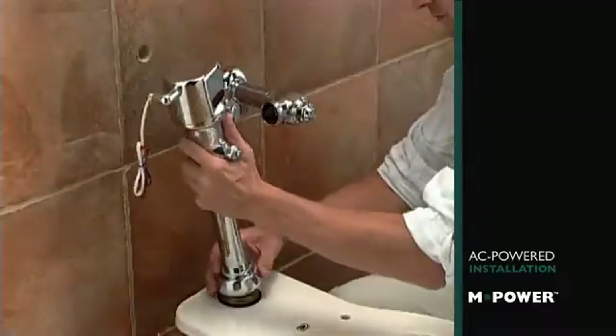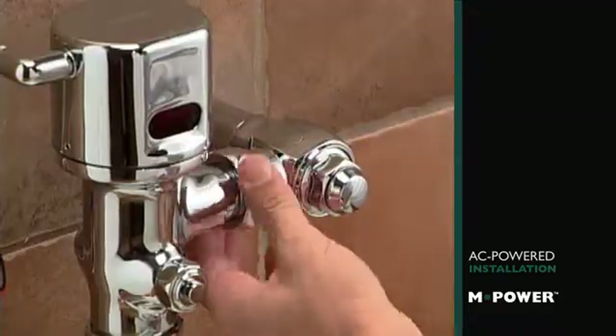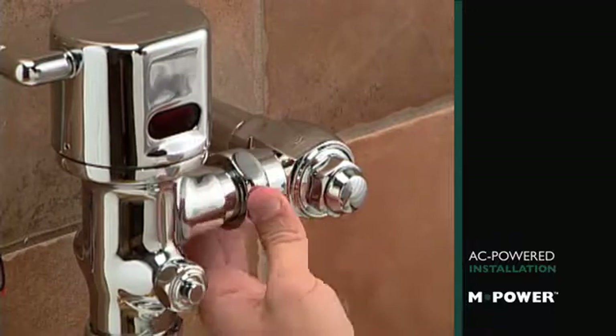Thread the spud coupling onto the male fitting at the back of the urinal or closet. Then secure the angle stop to the flush valve with the nut.